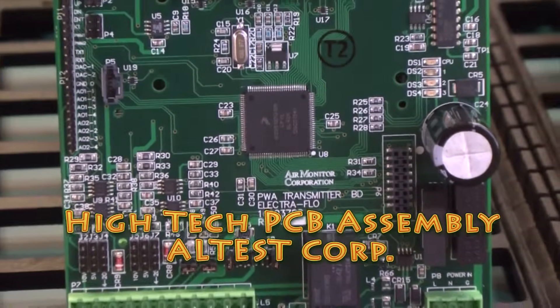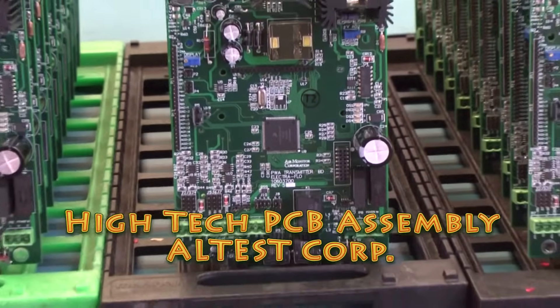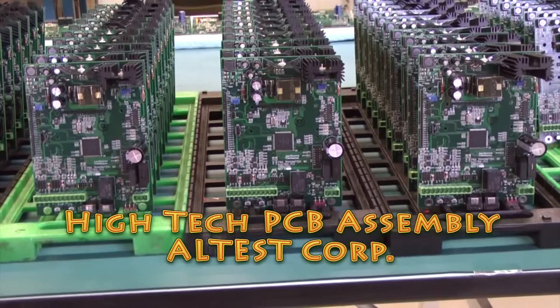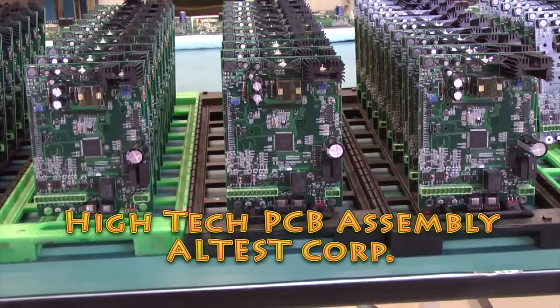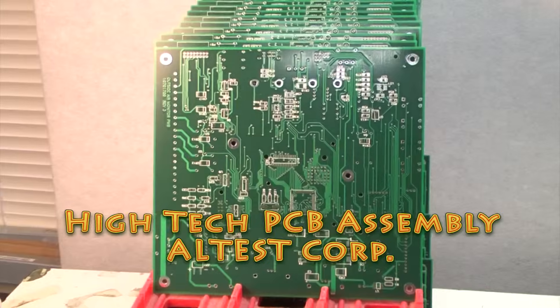Anyone who can operate a soldering iron can assemble a PCB. However, to build thousands of high-quality PCBs in a short time requires automation equipment. Here is the high-tech process used to assemble PCBs in Altus Corporation.